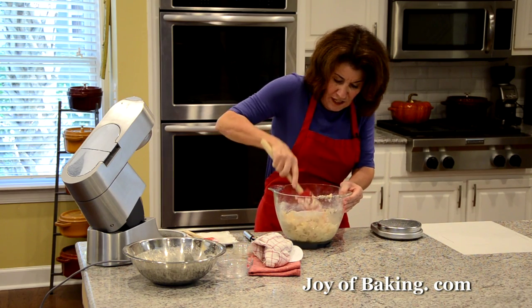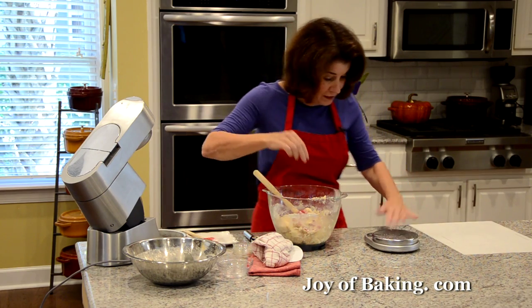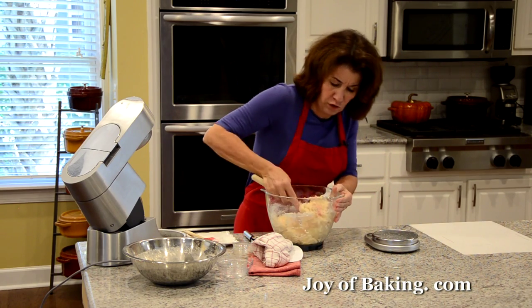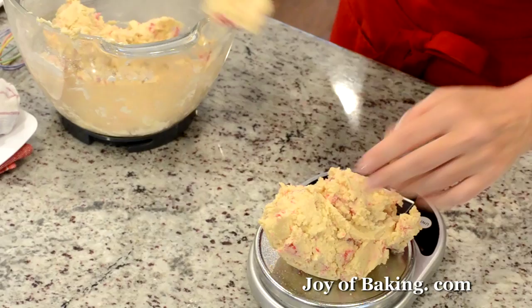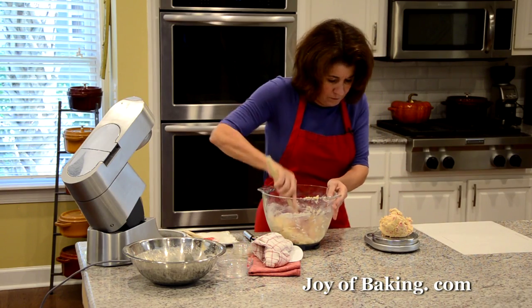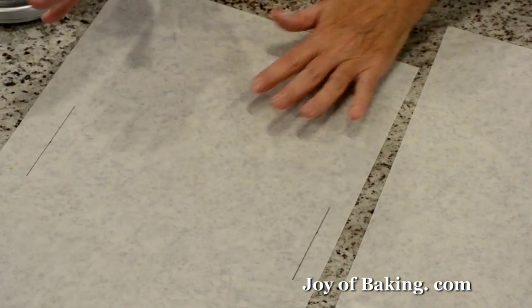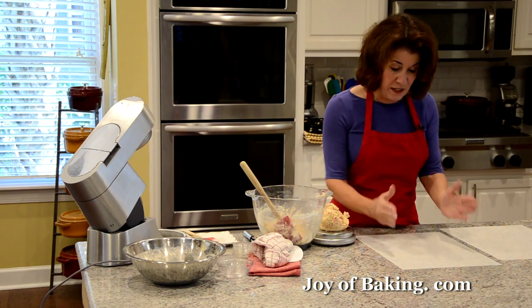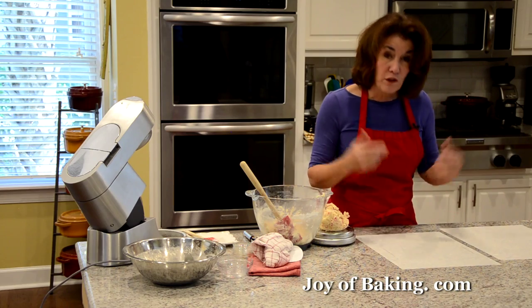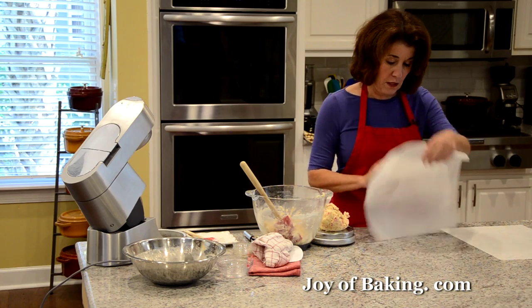I'm going to divide this in half — you could just eyeball it. If you have a scale, which I always recommend, you need about 470 grams for each log. You will need two pieces of either parchment paper, wax paper, or plastic wrap for the two logs. I'm forming each one into a 10-inch log, which is 25 centimeters. You can get your ruler out, or like what I've done here, just make two marks on my paper so I can see that without having to keep reaching for the ruler.